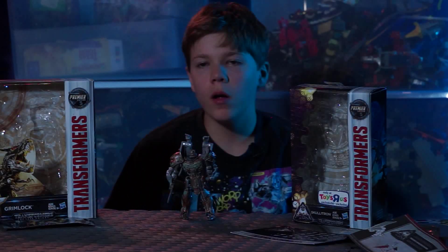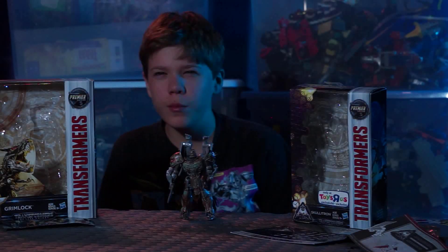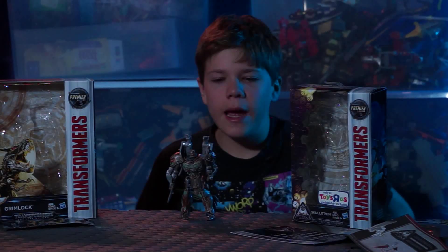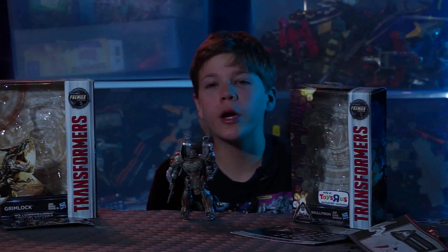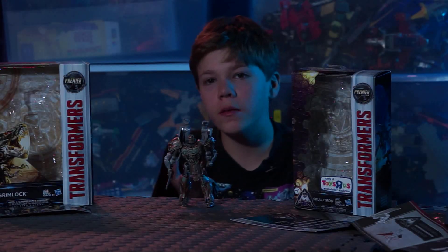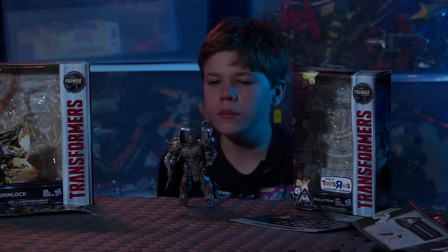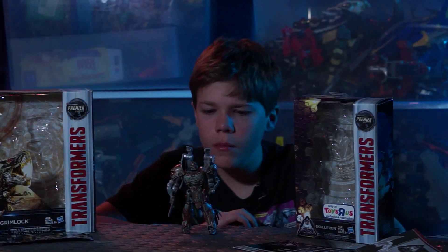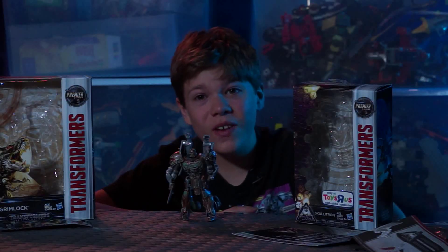I like him much better in dragon mode — I think he overall looks better. He does have some of the problems that his repaint brother — iron something, I'll look it up later — has, but he doesn't have as many problems as that guy. The pieces are the same, so you can easily just take apart this guy and switch the pieces around. He was like twenty dollars, which is actually worth it. He's very finicky — you just need to be careful with him.